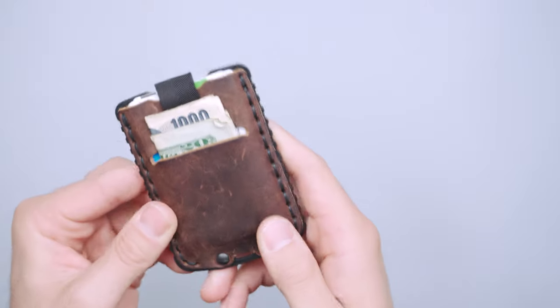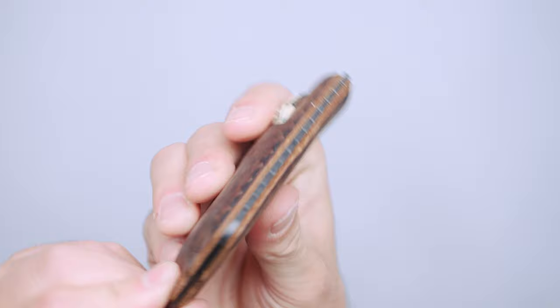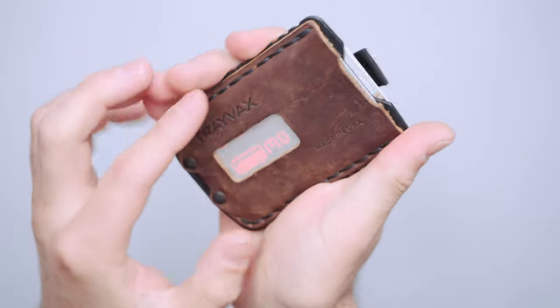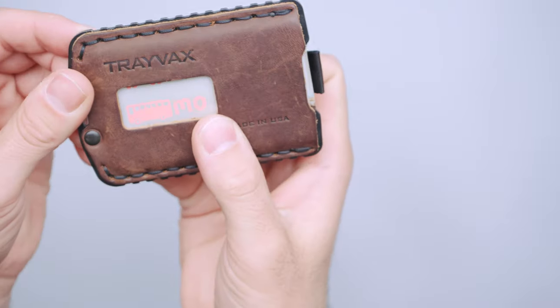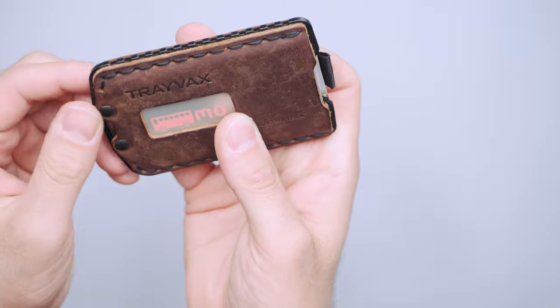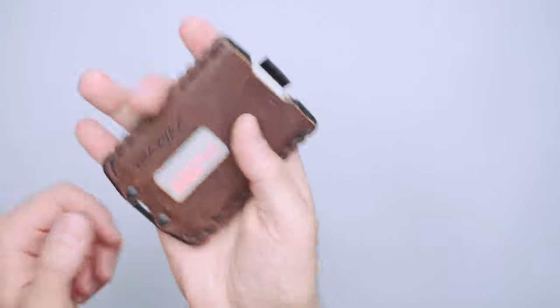Let's talk about some of the exterior features. We have two rivets down here at the bottom, which are holding the leather into that stainless steel frame, and then we've got stitching on the outside — it's a saddle stitch, which is great. That holds the leather onto the stainless steel and it feels super solid in the hand.